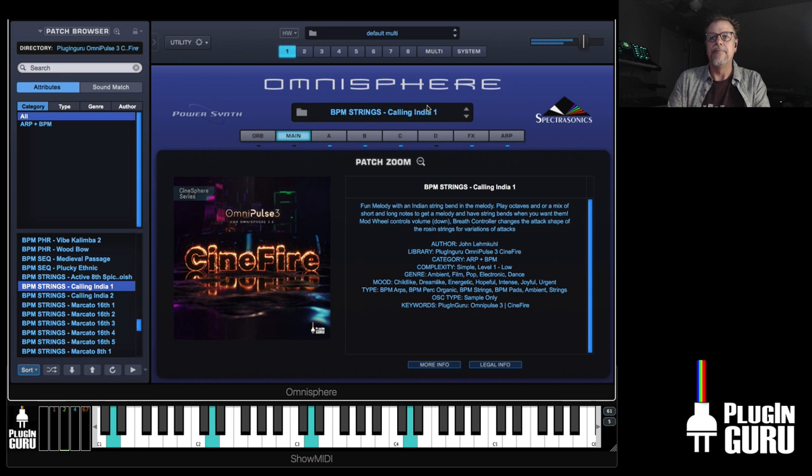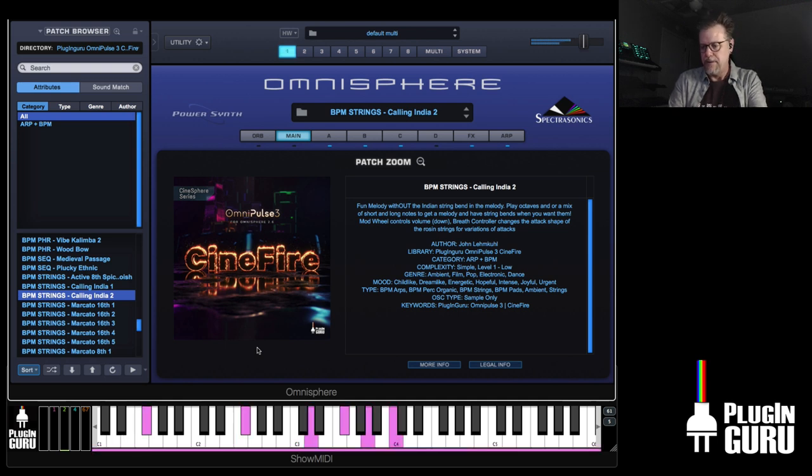I worked really hard to come up with some unique things that sound like this. I'm just going to play octaves — it's doing everything for me. I would show you the patch, but I'm giving away some of the tricks in this particular one, so I'm not going to show you.